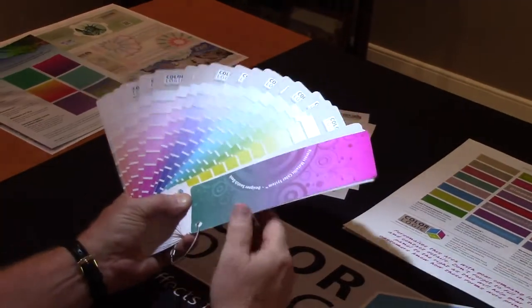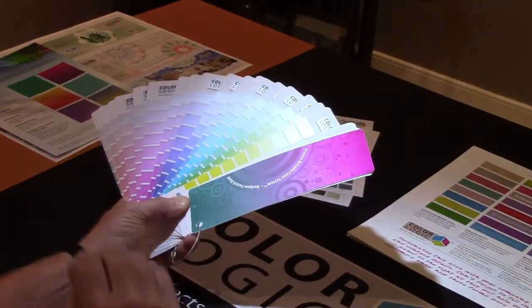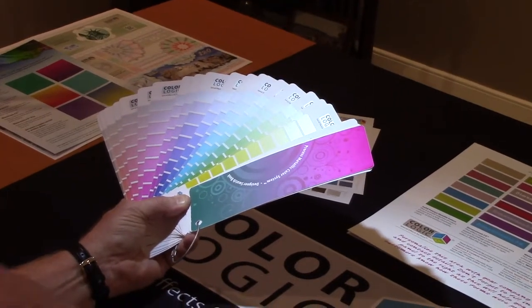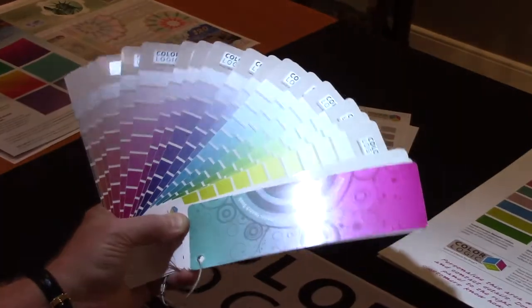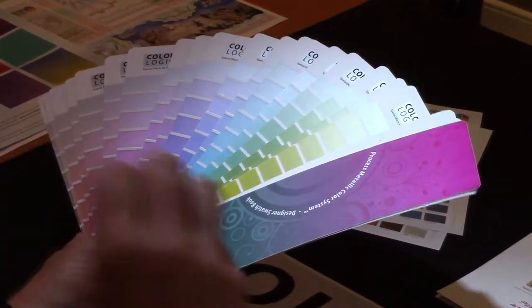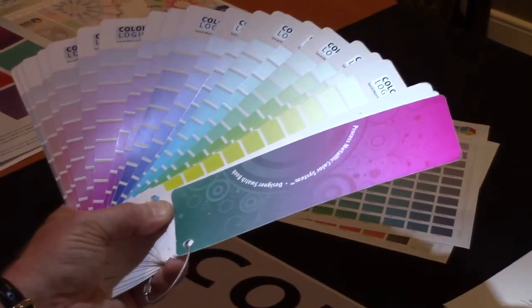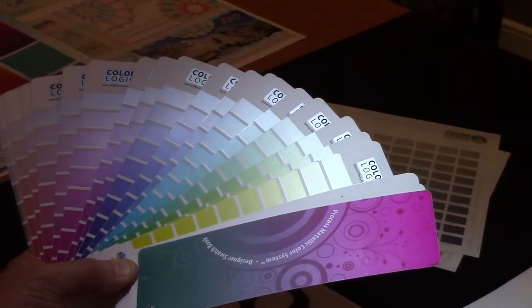What's unique about our system is we let each printer produce their own swatch book based on their substrate, their press settings, and whatever coating they might be using or not using. So these 250 metallic colors are color accurate and reproducible, so when this swatch book is given to a designer, the printer is guaranteed they can hit those colors.